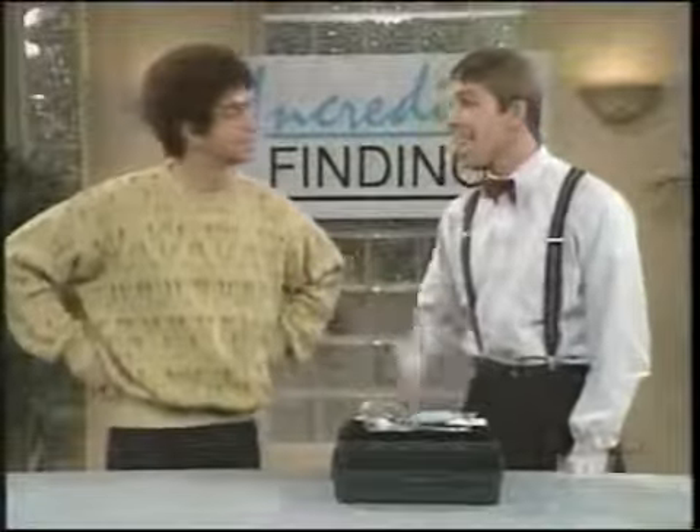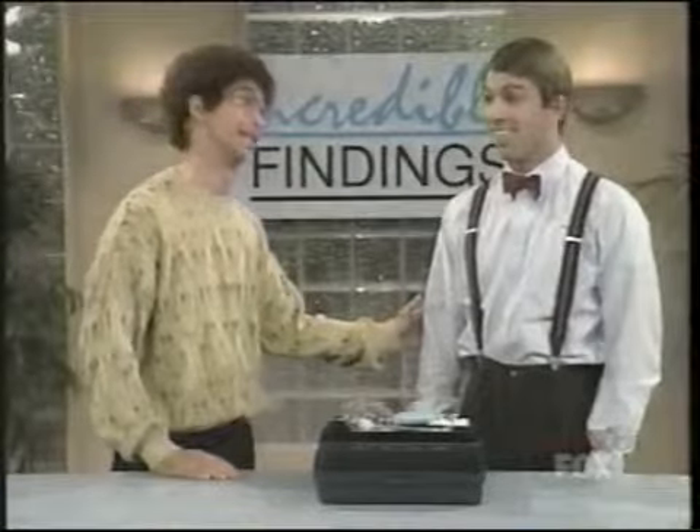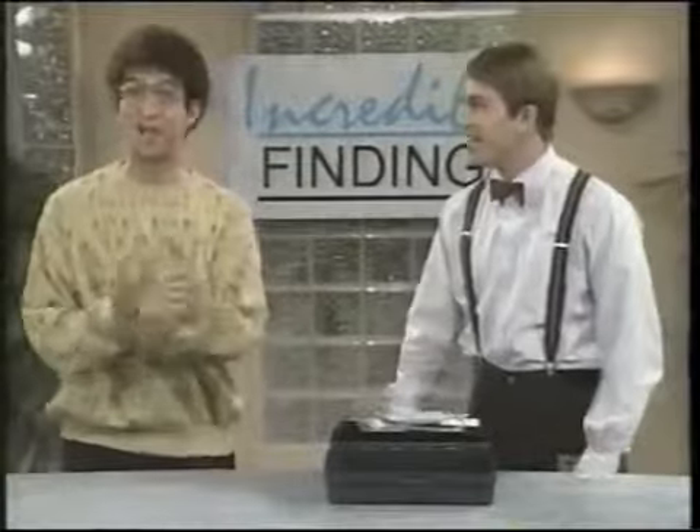Do me a favor, Mike — take a look at these. Holy cow, those are great-looking teeth. That's right, Mike, but this is how they looked before. Yuck. No offense, Tony, but those were really ugly. I know, Mike. Exactly. So this weekend I installed my own caps. Wow, aren't they great?